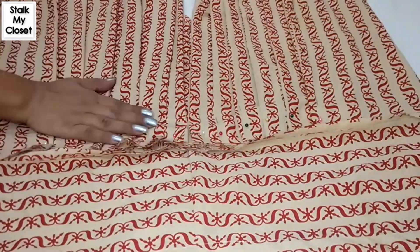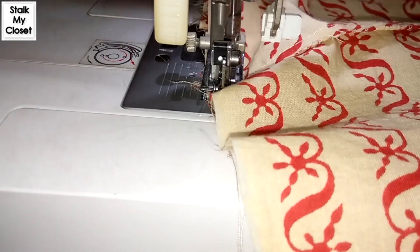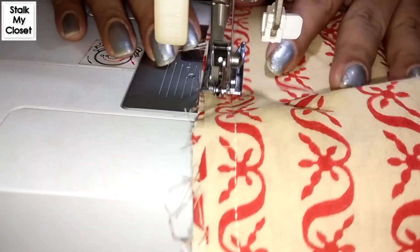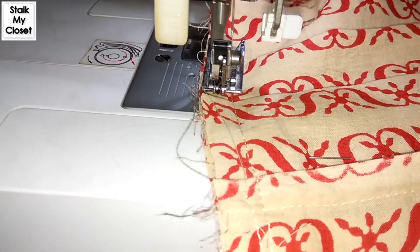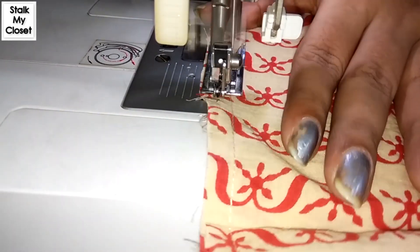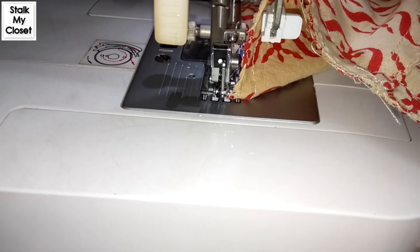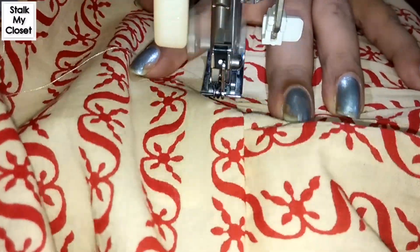I have made pleats on both sides and pinned it up. Join the center of the belt with the crotch and make a stitch. Now I'll make the stitch on the edge of the belt — just keep the seam allowance direction towards the belt.